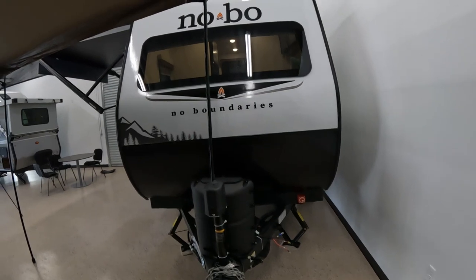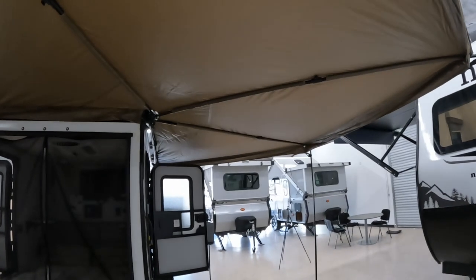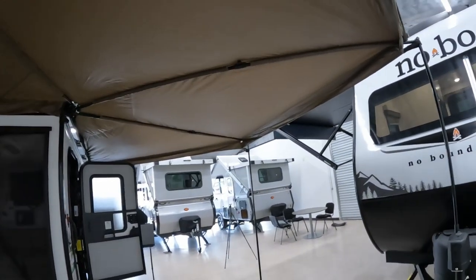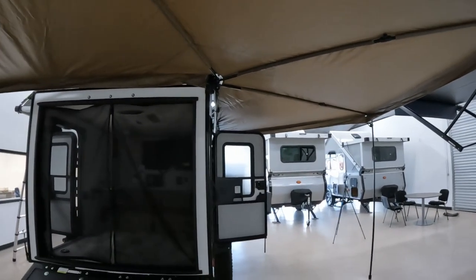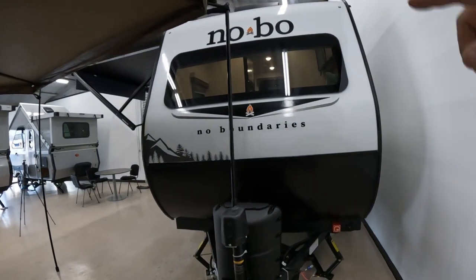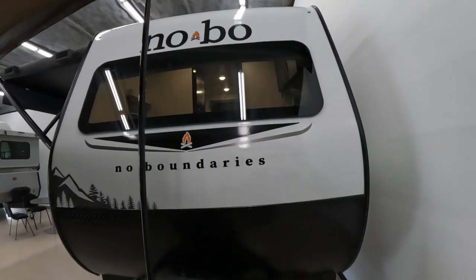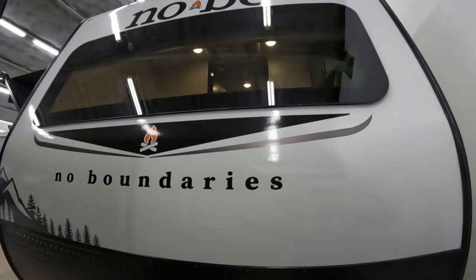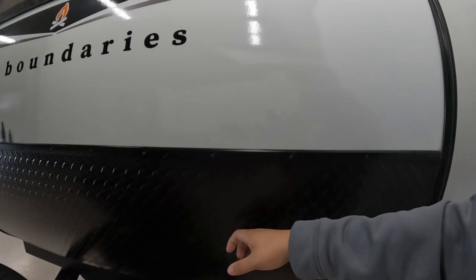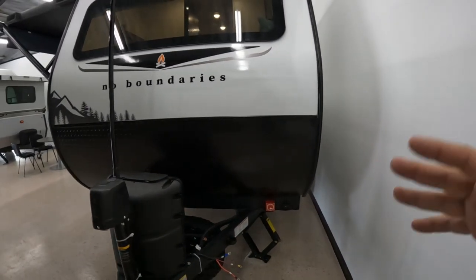Let's start with the front. I do have this canopy open — that's part of a different RV, I've got a video for it already. From the very front, you do have a fiberglass front cap along with the rock guard, which is just a plastic piece that's supposed to take the impact of rocks — so no big deal.